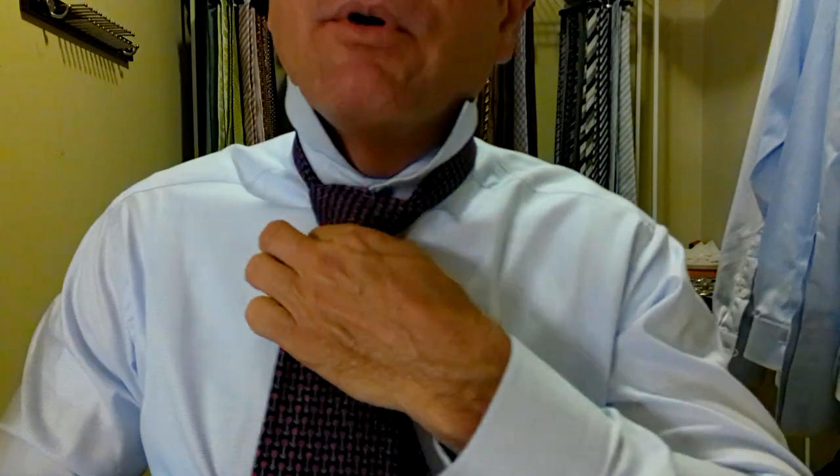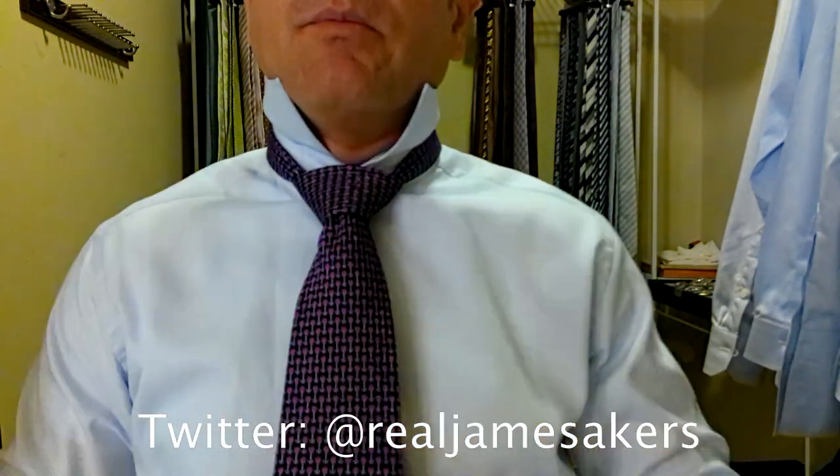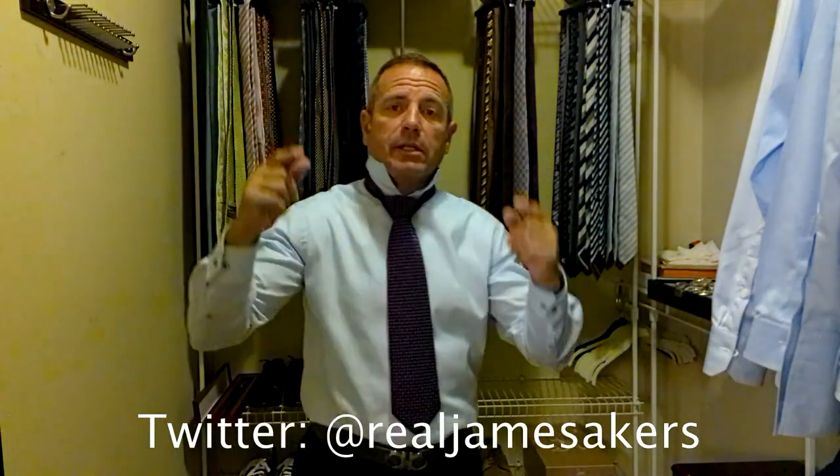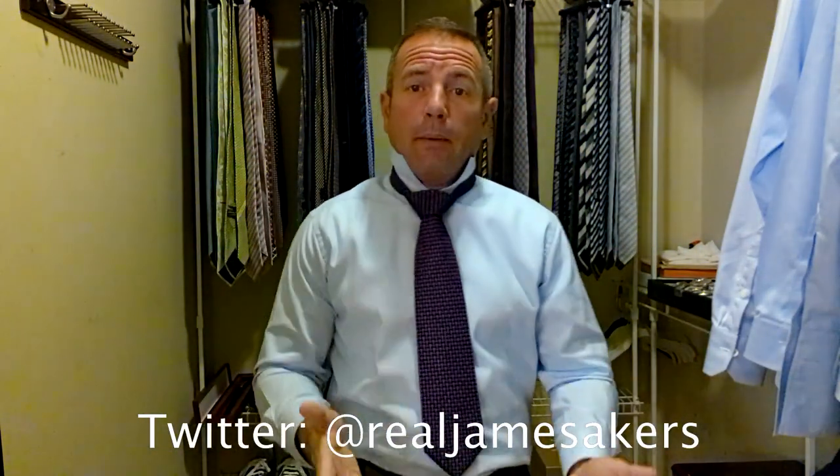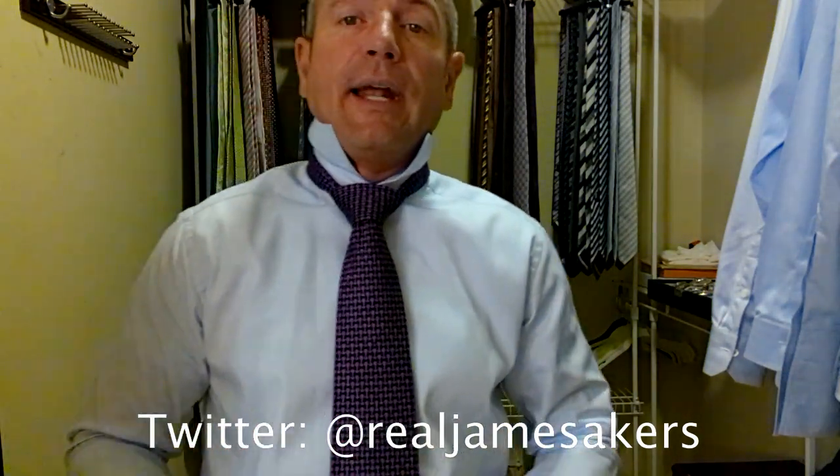Then hold the knot, pull the short part of the tie to bring it up to our neck. We want to check for length — we want the tip of the tie to be between the top and the bottom of the belt buckle. And we missed it. Look how short I am — it's like a clown tie. So we're going to re-tie it because I don't have enough room in the knot to bring that out.